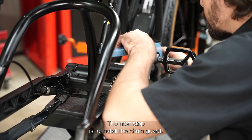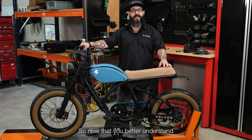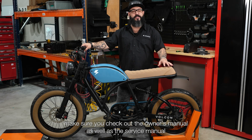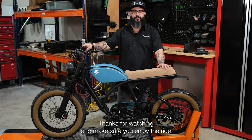Once you've installed the chain and the master link, the next step is to install the chain guard. Now that you better understand how to service some of the components on your Vulcan Brat, make sure you check out the owner's manual as well as the service manual for further details. Thanks for watching and make sure you enjoy the ride.